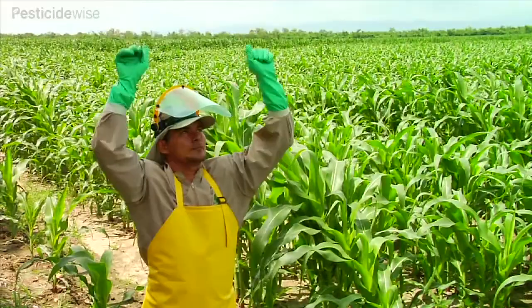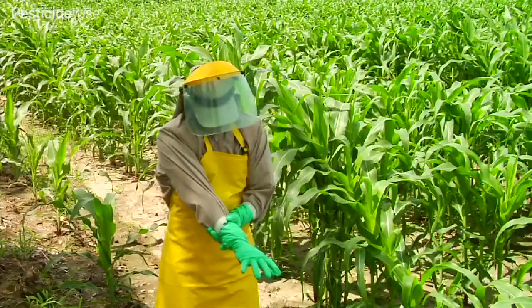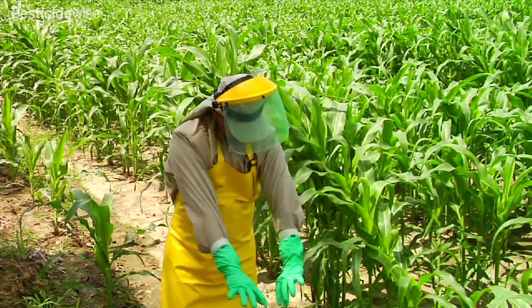Wearing the glove outside of the shirt sleeve prevents any spray running up the inside of the shirt sleeve. Since this operator will also sometimes spray downwards, he has taped the join so that the tape will prevent any spray running down the inside of the glove.